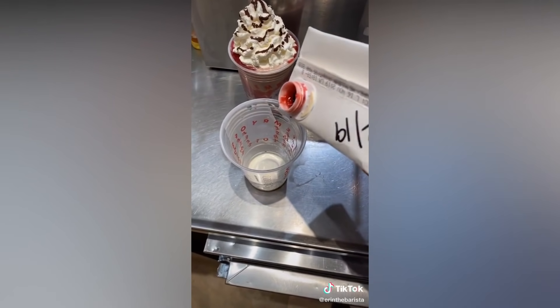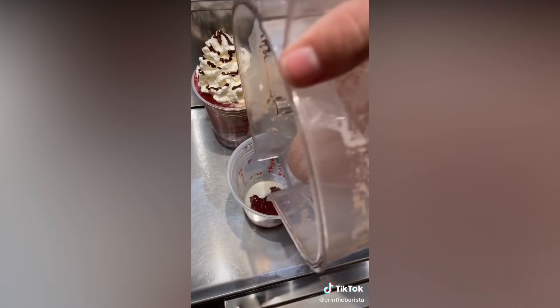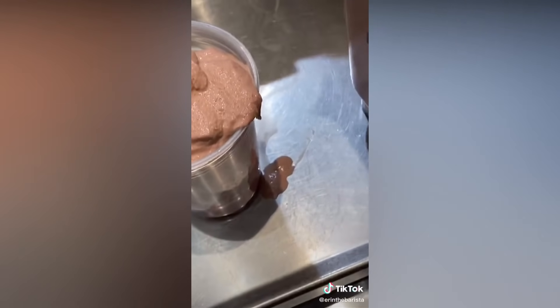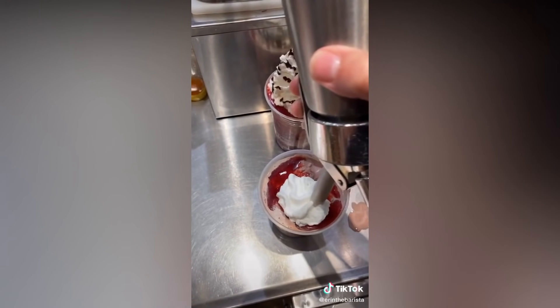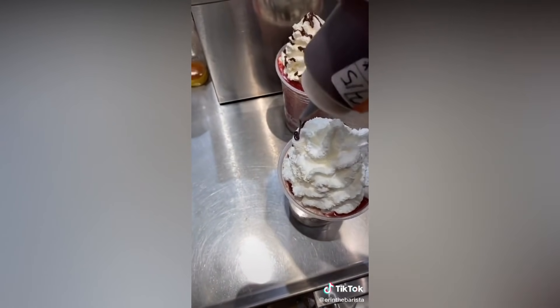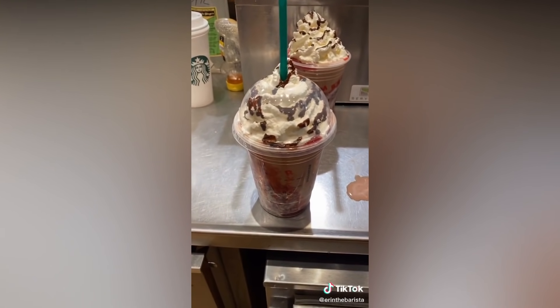While that's blending, you're going to pour a little bit of strawberry puree into the bottom of the cup, and then pour the frappuccino. Try not to spill it. Add more puree to the top, add whipped cream, and a chocolate spiral. I call it the chocolate strawberry frappuccino.